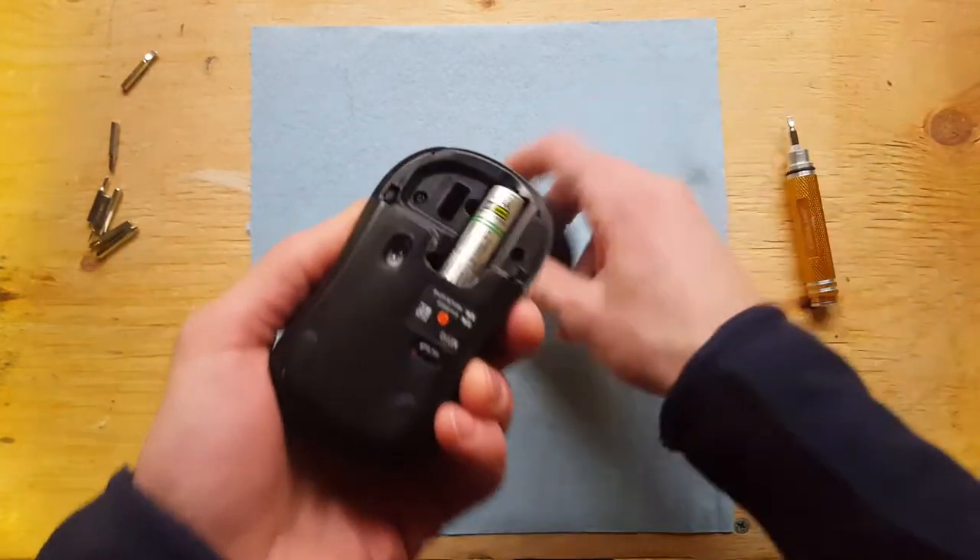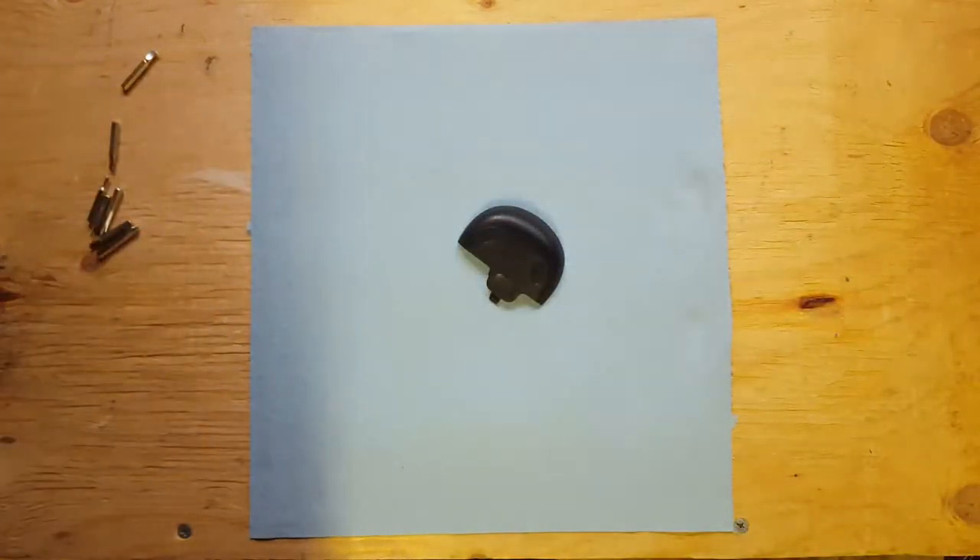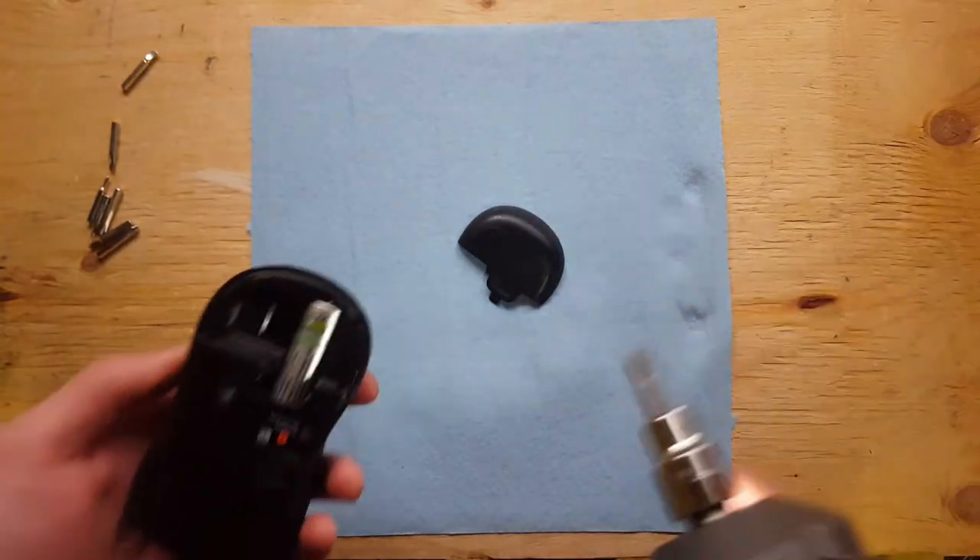Inside the back cover here, there's a Phillips screw there. So we're going to break out the impact wrench and let her rip.